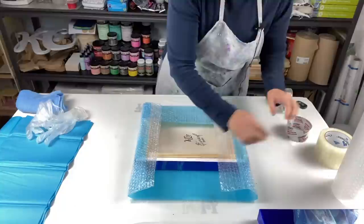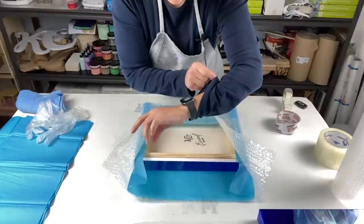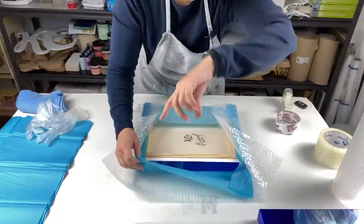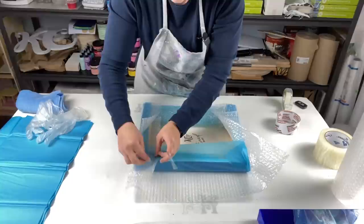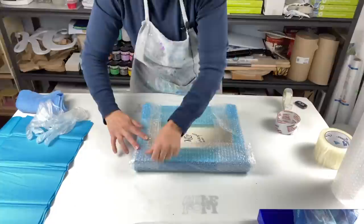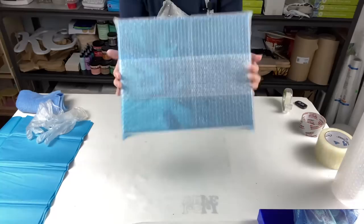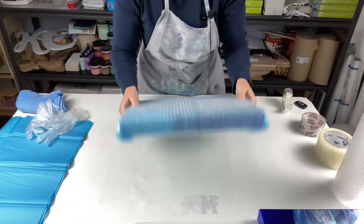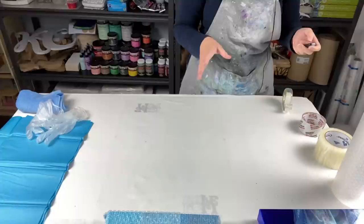There — wrapped perfectly. I don't worry about the back since it's going in the box. I'll pause and wrap the second one, then we'll move on to boxing. I've got both pieces wrapped now.